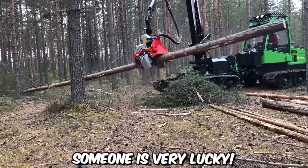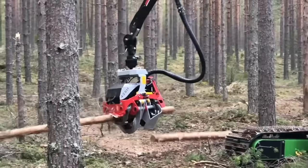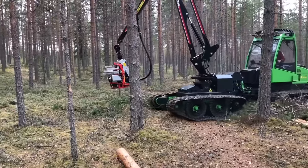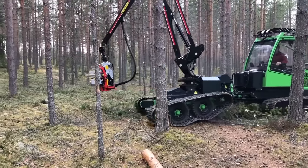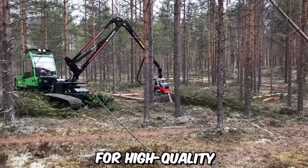Someone is very lucky — they're testing a new machine before delivery. It's a harvester, or to put simply, a logging combine from Yarkrak Eco, this time with a track chassis, crane, and cutter bar. It's an ideal choice for high-quality thinning of the terrain.